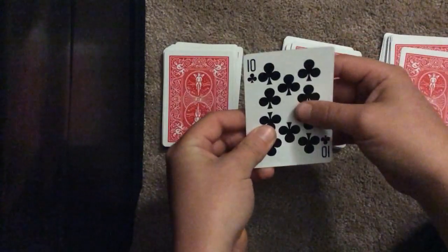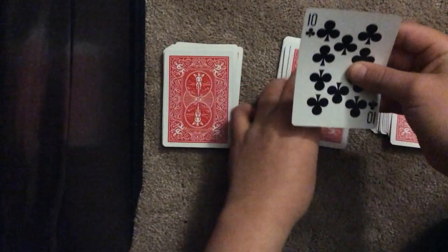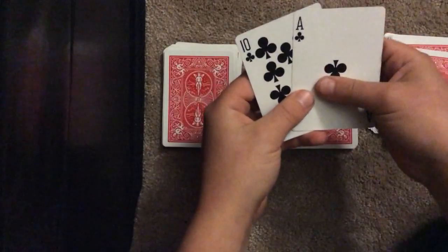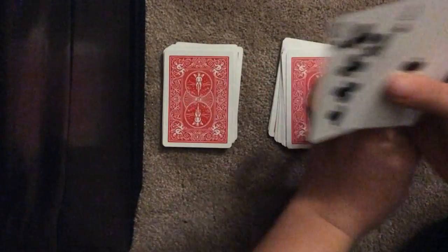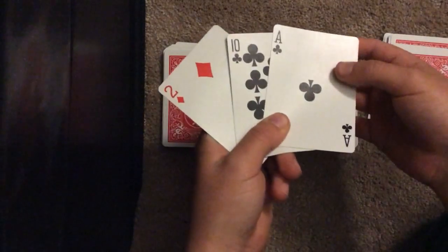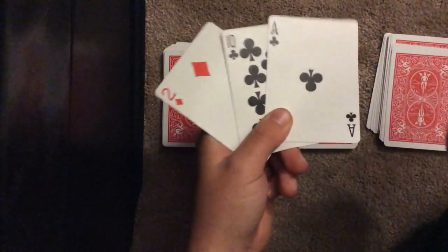So you know that's the top card. You lift it up — it's a ten of clubs — but you don't show them the card. Now you say ten of clubs, and then you say ace of clubs. Show the spectator — boom, it's those cards. They'll be amazed.